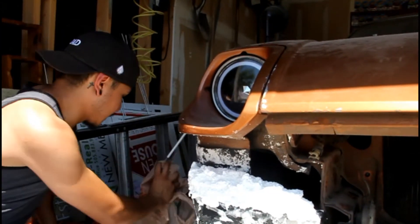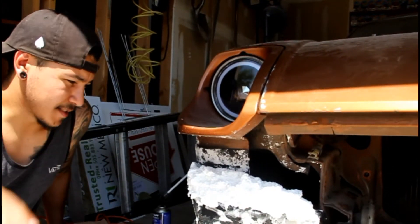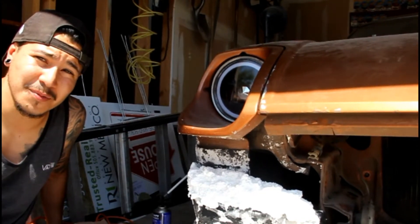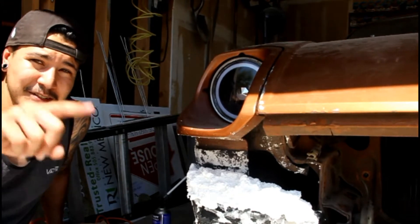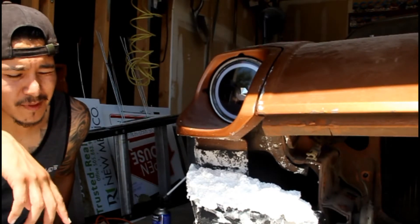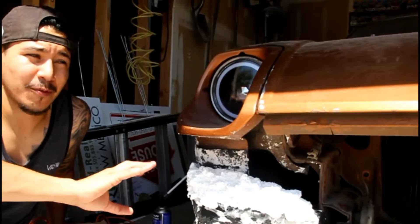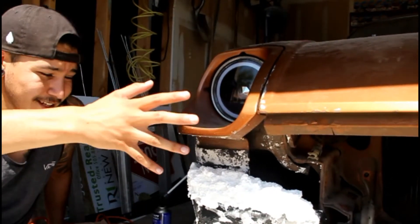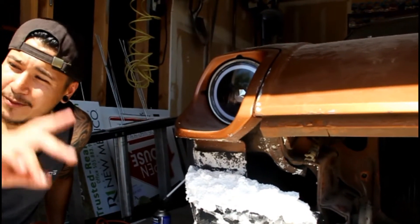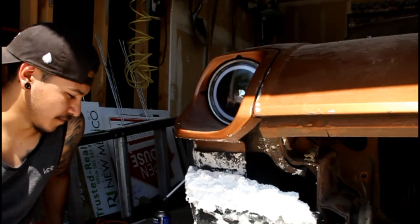Alright guys, I think that'll do it for this second layer here. We'll go ahead and let this sit and continue until we get this to be the shape that we want. After that, laying fiberglass over this will be a lot easier - a heck of a lot easier. It'll be a lot cleaner and get a better shape than fiberglass alone, and it's a lot less messy. We're going to let this sit, and I'll edit this the best I can to keep it from being too long.